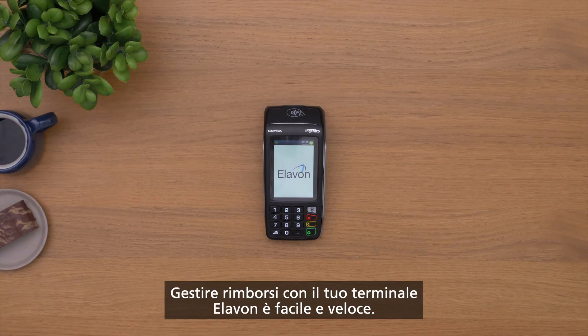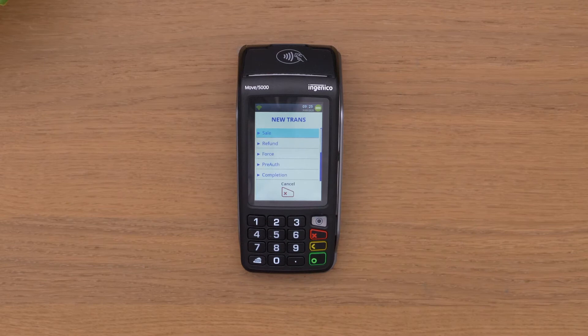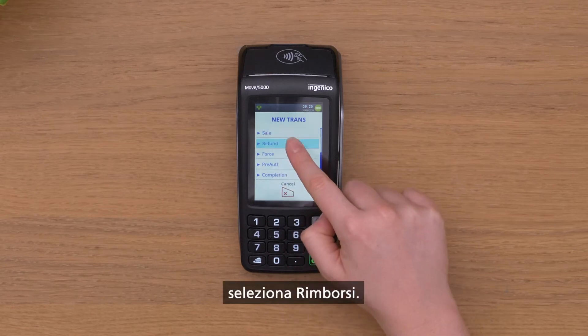It's quick and easy to handle refunds via your Elevon terminal. Select menu and scroll down. Select refunds.